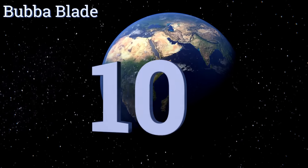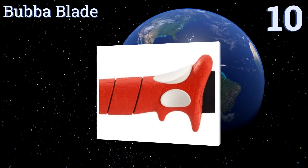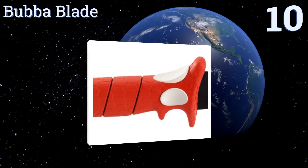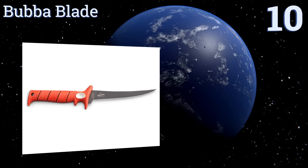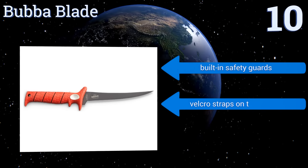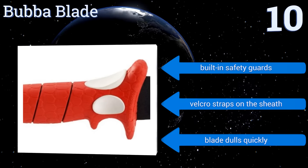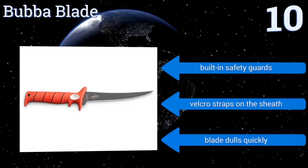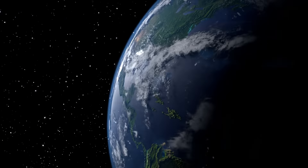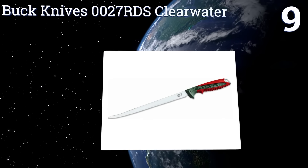Starting off our list at number 10, coated with a non-stick surface and bonded with titanium, the Bubber blade is both rust resistant and smooth enough to allow meats and fish to slide right off its surface. Its thick bolster with thumb and forefinger rests also protects your hands from potential injuries. It comes with built-in safety guards and velcro straps on the sheath; however, the blade dulls quickly.